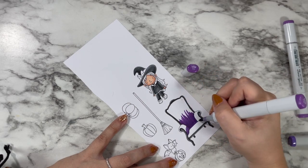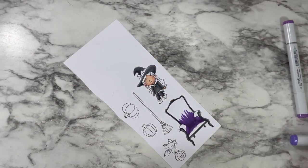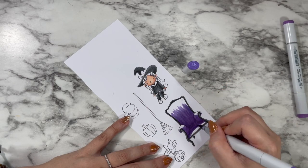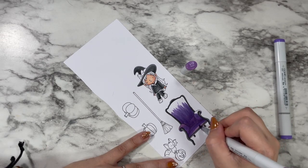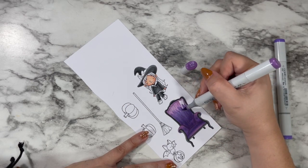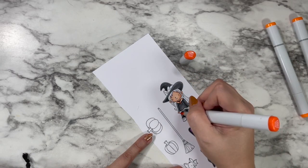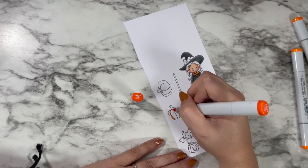Some of those lines are pretty tiny so definitely take your time and use just the very tip of your marker. This would also be a good set for pencil colorists since some lines are so fine a well-sharpened pencil would get in there easily. If you try it with colored pencils or Copics, make sure you tag me on Instagram — I'm Caitlyn Annalee Cards over there — I would absolutely love to see what you create.